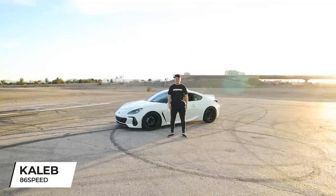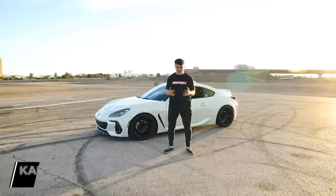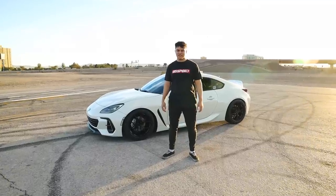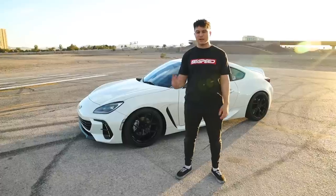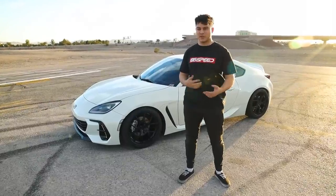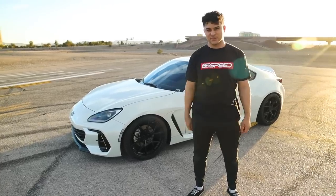What's going on guys? Caleb here at 86 Speed and today we are outside in Las Vegas, Nevada on this beautiful day — one of our first beautiful days of the year. Today we're going to be giving you guys a more in-depth guide on suspension as well as fitment, kind of a part two to our previous video that we did last week. So let's get straight to it.